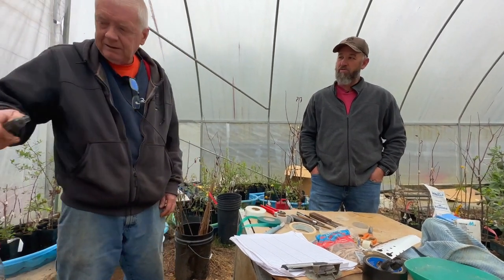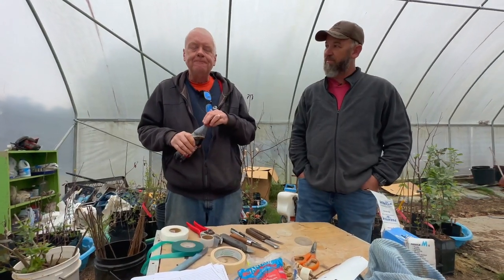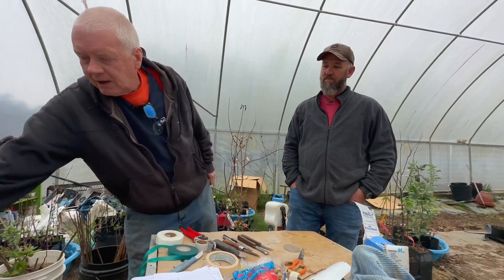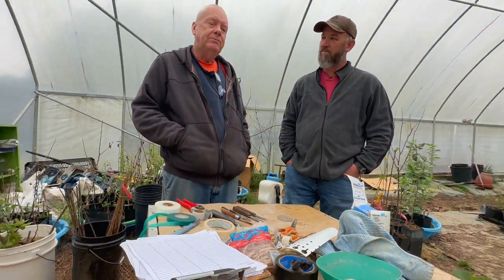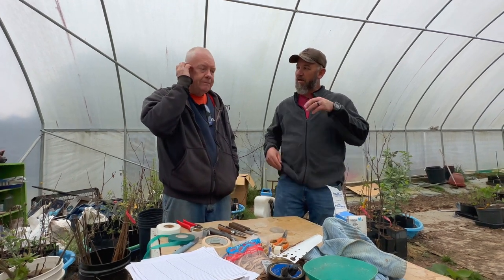What style of graft do you prefer most? Whip-and-tongue. That's the most common graft. That's what I use from pretty small ones, and I use these tiny little blades to make tiny — less than one-eighth of an inch — toothpick size grafts. You really need a fine, sharp, thin blade. A whip-and-tongue, if the rootstock and scion are the same diameter and you make one cut, that's what you call a splice graft. But if you cut a little tongue in it, that doubles the amount of cambial contact and holds it together better.